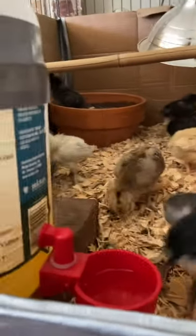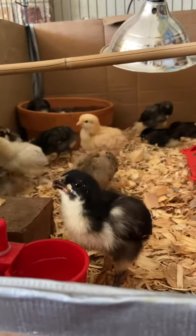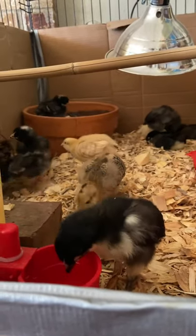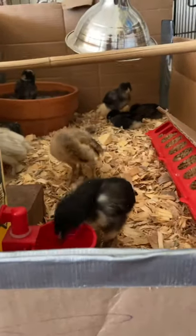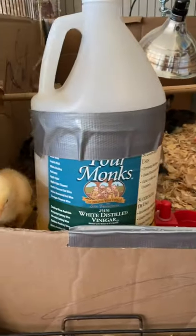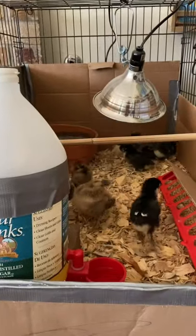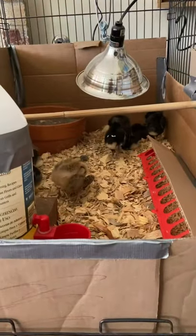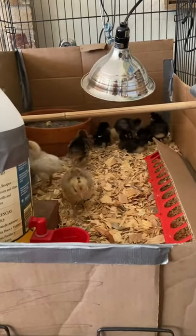Hello from the brooder! This is my first ever flock and we got them a week ago today. They're growing fast and I just wanted to show you guys how I set up my brooder, see if it would inspire any of your own ideas. I've been really happy with everything I've done in here so far, with a couple of changes I would have made in hindsight.